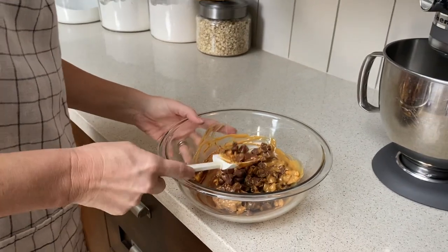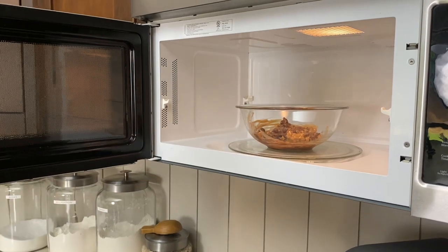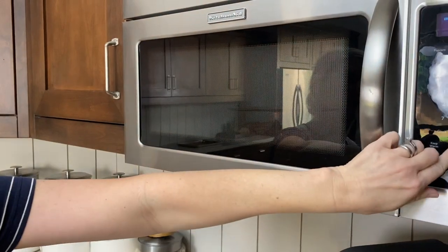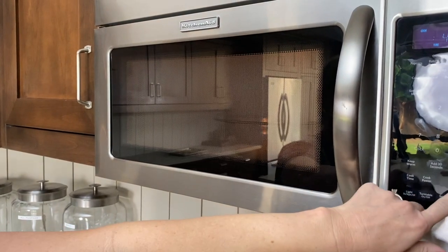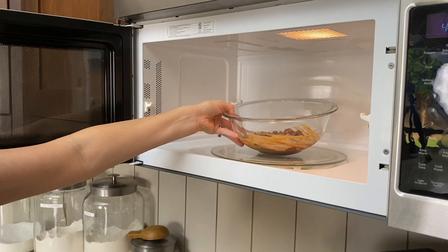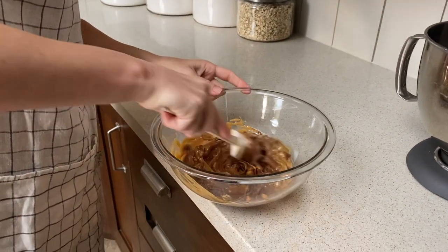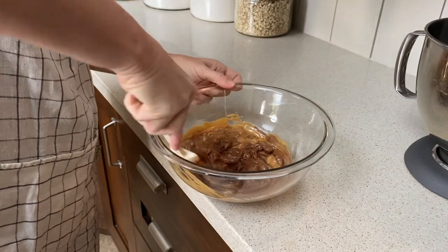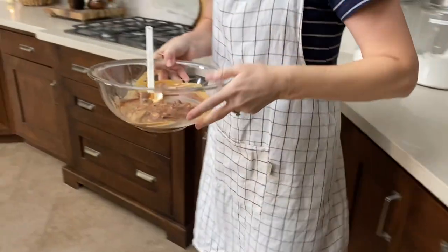It still needs a little more time, so I'll put it in for another 30 seconds. When the chocolate is just about smooth, you'll know it's ready — some of those lumps will stir out as we go.